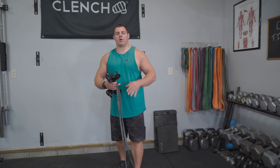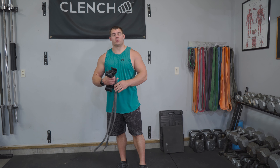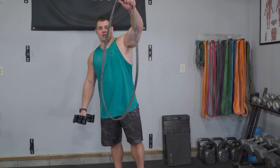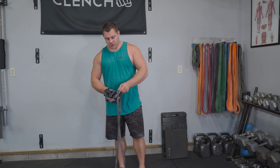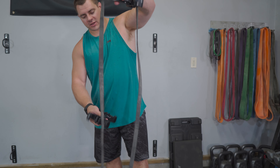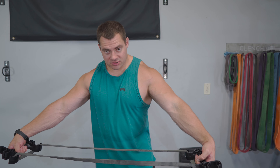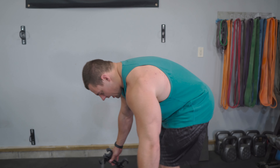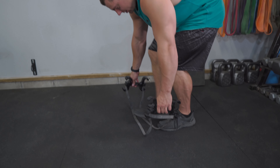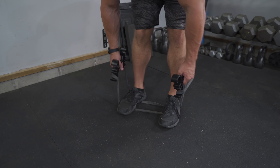Exercise number three, we're gonna be targeting the back and biceps with a pulling motion. We're doing bent over rows. Grab yourself a single 41 inch band — you're going to be able to go a little bit heavier than your prior exercises. I'm using a pair of clenched band handles, just pop one into each side. Bring this band down and around and we're gonna center it on our feet, getting everything nice and equalized.